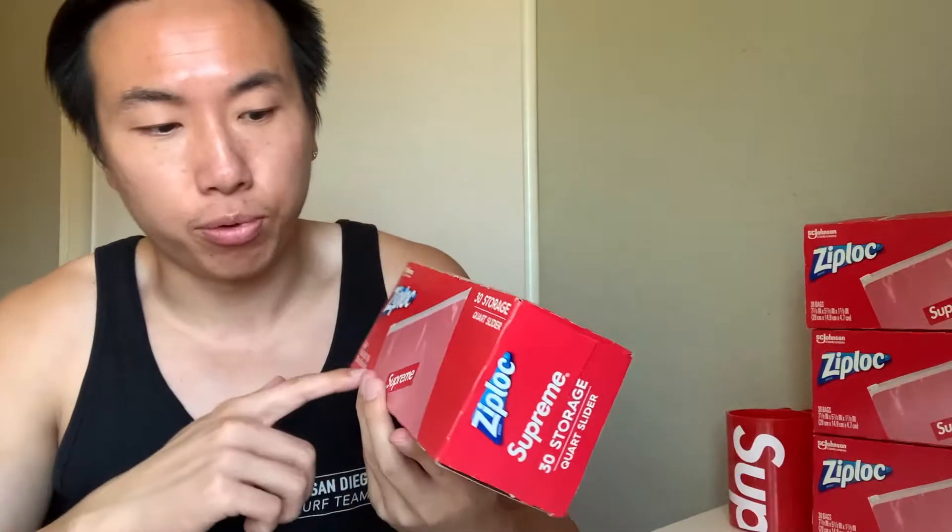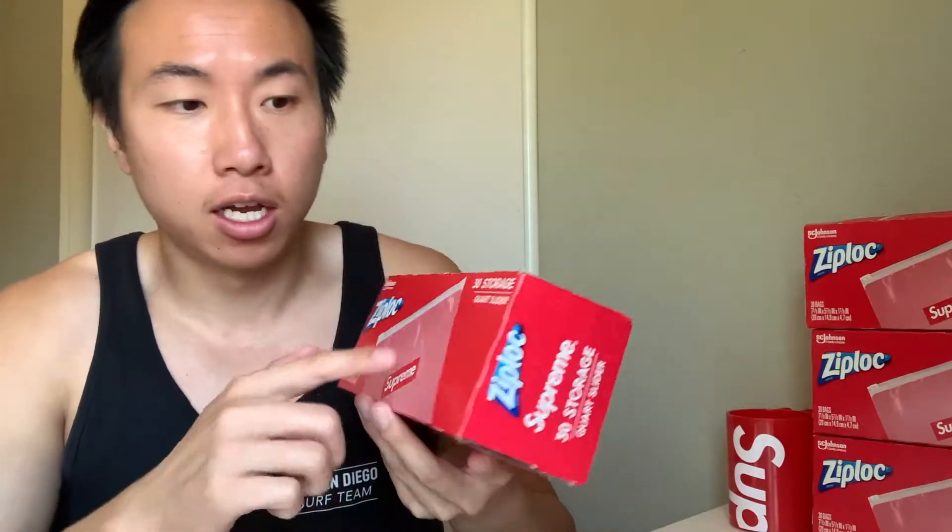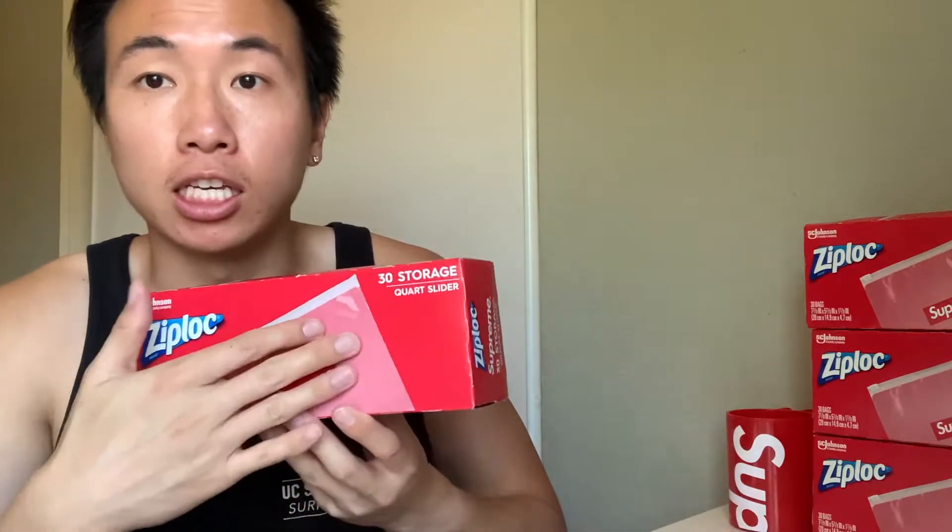So four Ziploc bags retail for eight bucks. Let's get a little better look at the packaging — here it is, the Ziploc packaging with the Supreme branding.